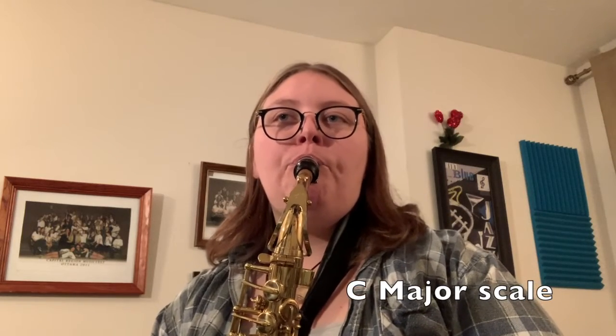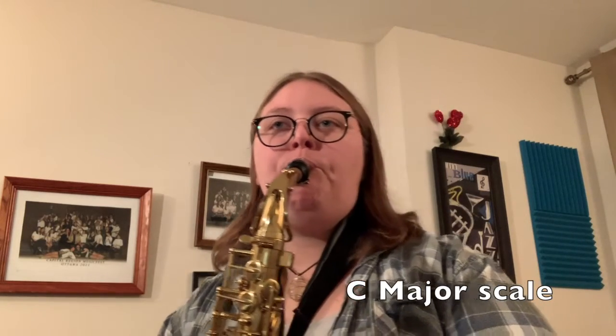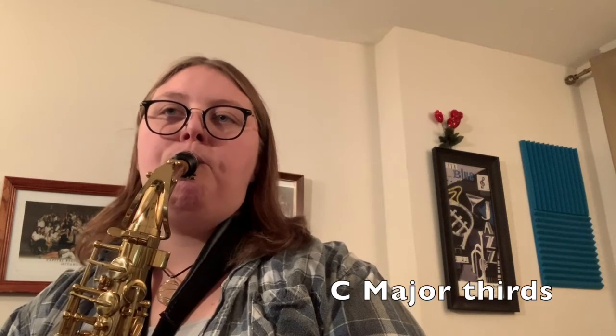My face is sorry. C major scale. My face is gone.